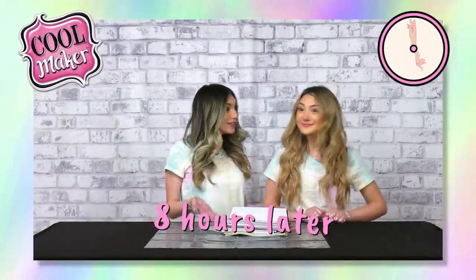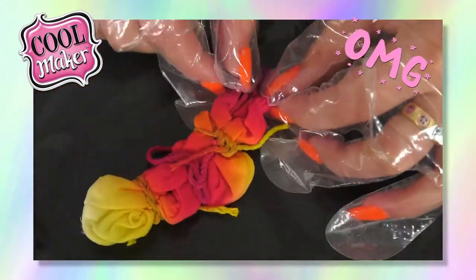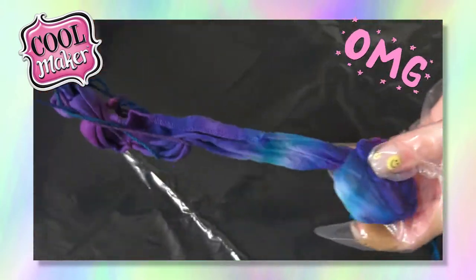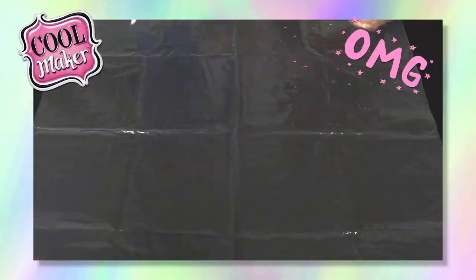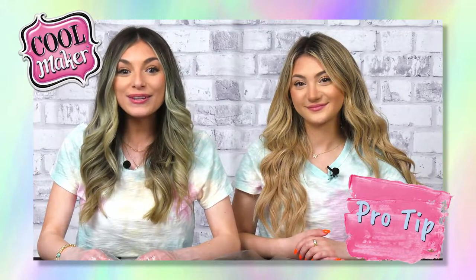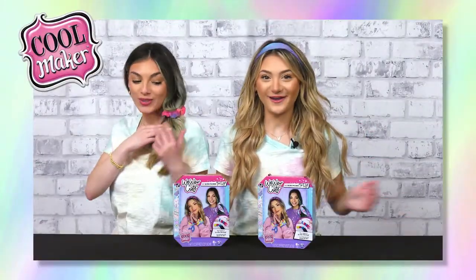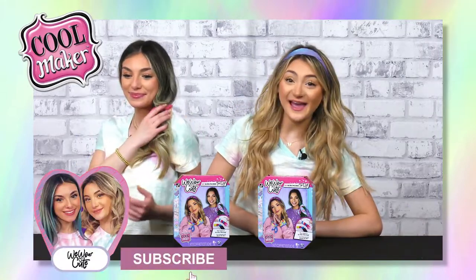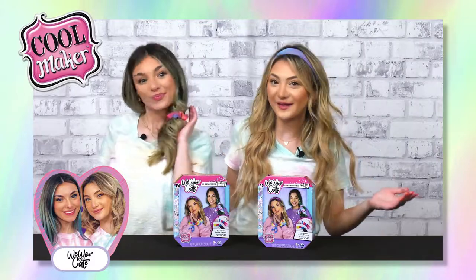Look Emma, our scrunchies are done! Just remove the extra dye and rinse it off. This scrunchie matches my nails. This will look great with my hair color. And here's a pro tip — you can also let it dry for 24 hours before rinsing it. That was so fun. Go create something awesome and tag us, and hit subscribe so you're in the circle for more cool stuff from CoolMaker.